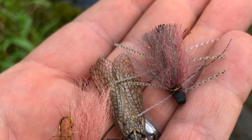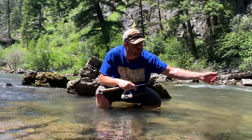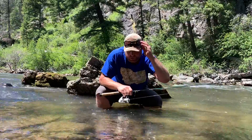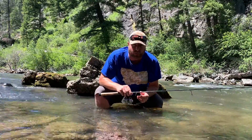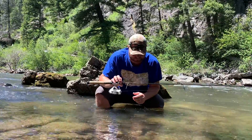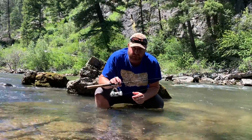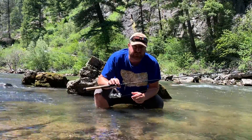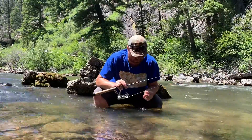I wanted to go over today what I'm using. You just saw the nice cutthroat that I caught — that's a really big trophy fish here for western Montana. It's wet out, we've been wet all week. I've got a six-and-a-half-foot lightweight spinning rod spooled with six pound Trilene Extra Smooth, and I'm fishing a little jig.